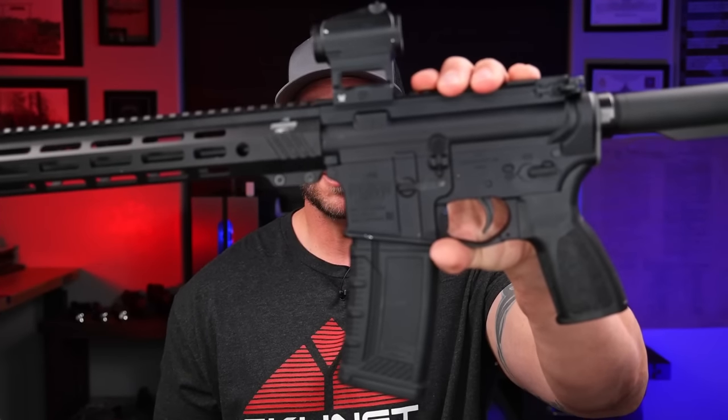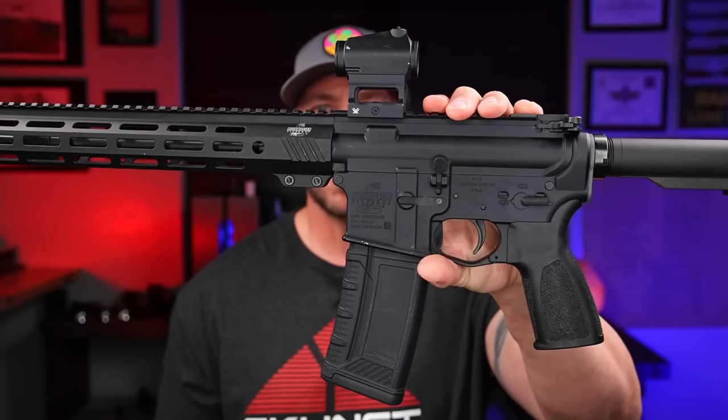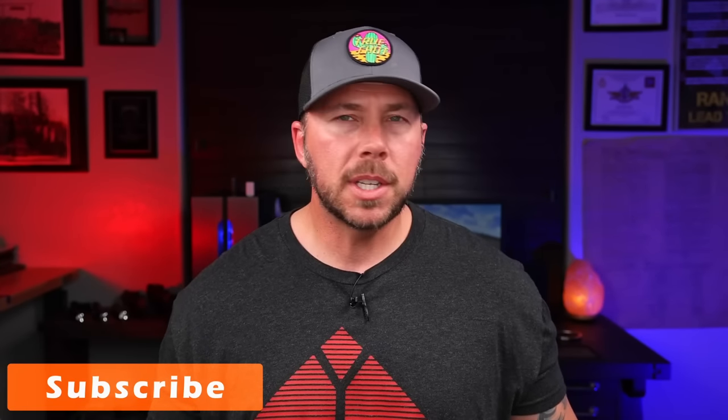Bushmaster is back on the market. Many of you may not know that Bushmaster was gone for a few years and now they're back. My first rifle was a Bushmaster around end of 2006 or very early 2007 — I don't remember exactly when I bought it, but it was right in that time frame, and they actually had a pretty good name back then, so I was curious.